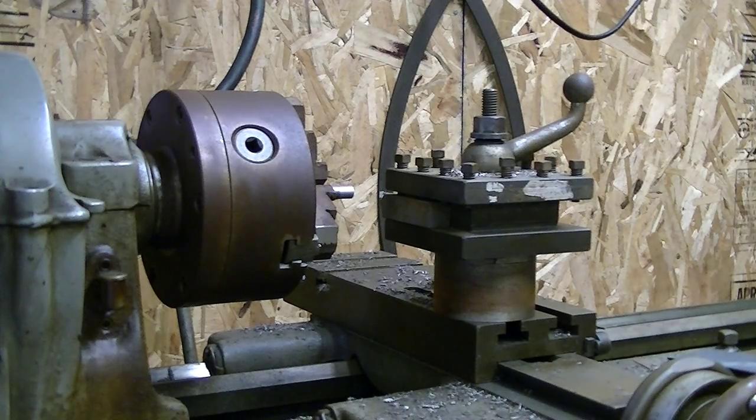One thing about this particular lathe: the 3-jaw chuck I have on it is pretty much worn out. If I chuck something up that should be perfectly round and straight, it shows about 15 thousandths of runout, which is a heck of a lot. But if it was something I cared about, I'd either shim it up to where it would be perfectly straight, or go get my 4-jaw chuck. This drill bit really doesn't warrant 20 minutes of dial indicator work and adjusting back and forth to get it perfect within a half-thousandth.